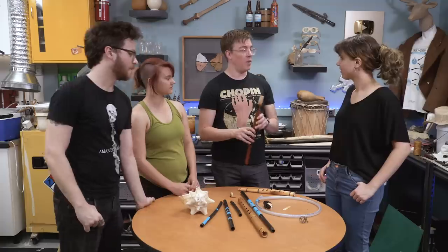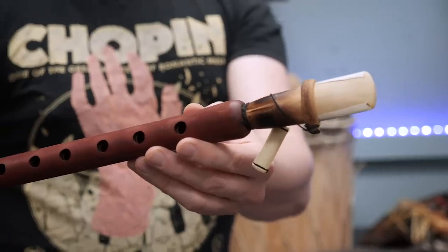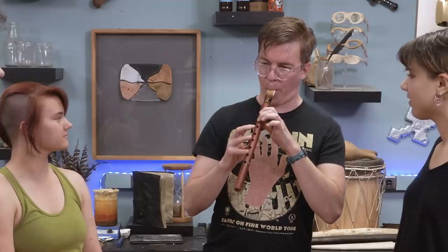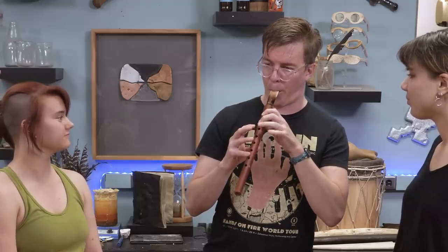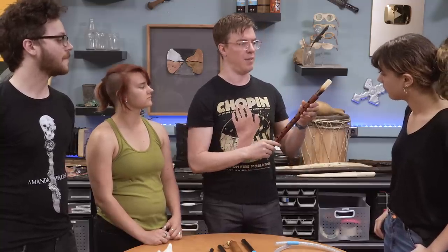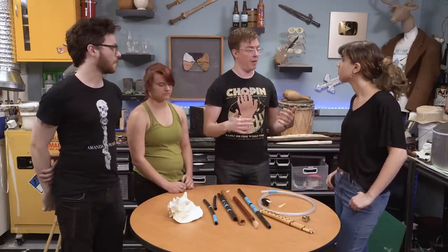This is a double reeded instrument called a duduk. One way of getting sound out of something is you have two reeds that go together, and then you vibrate the two reeds. Whatever you do, you'll have to at least deal with putting holes in something.